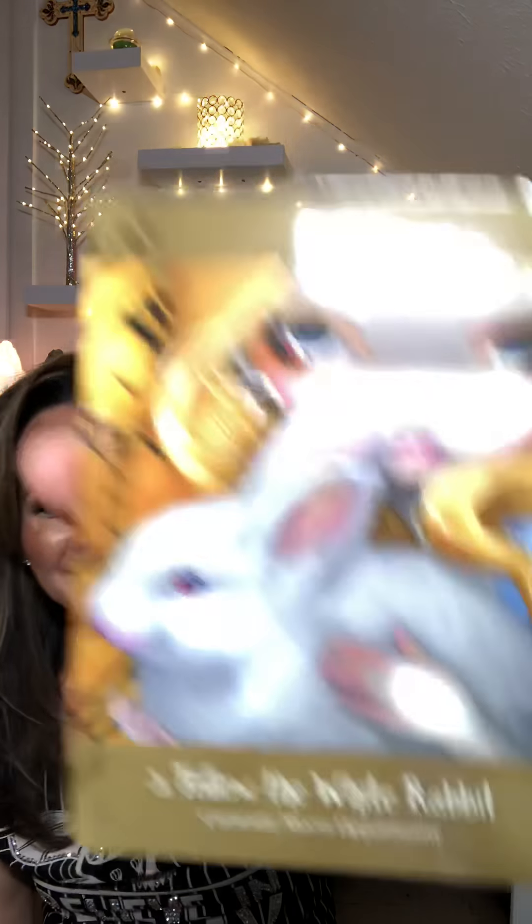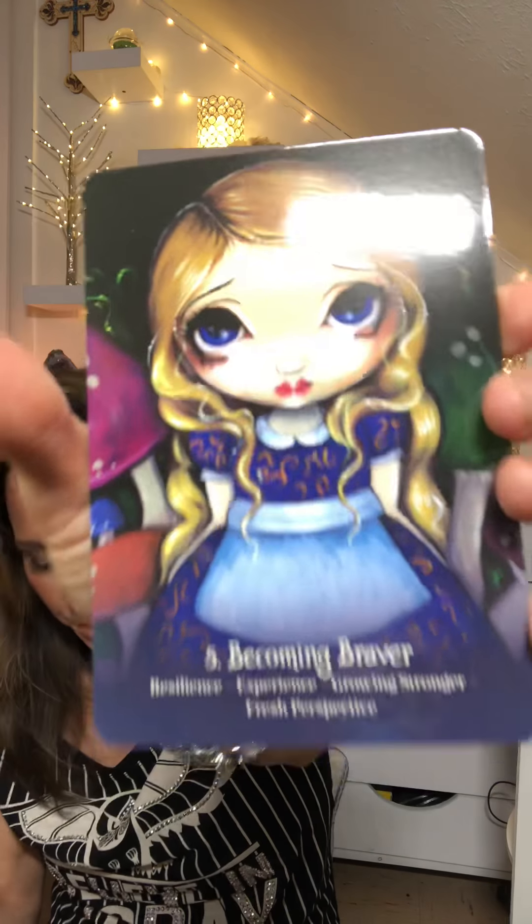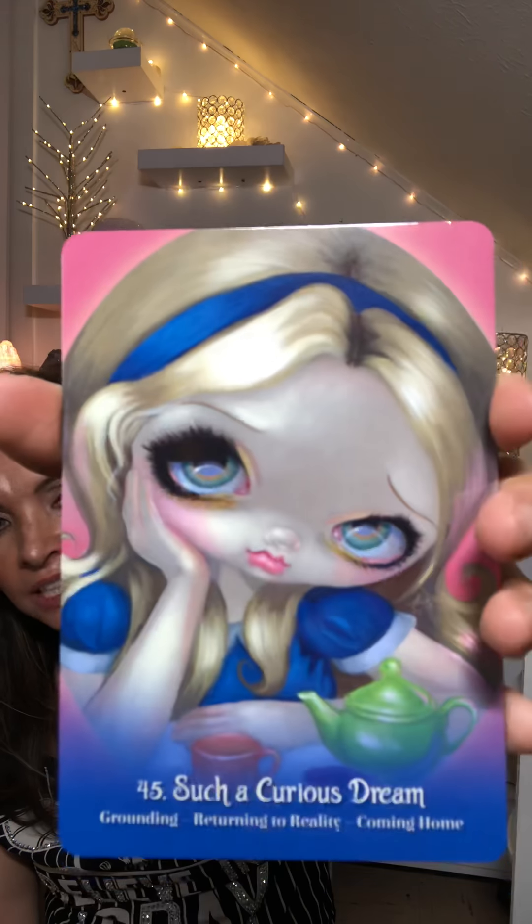'Follow the white rabbit.' Just like Alice in Wonderland. 'Falling.' 'Becoming braver.' I want to pick up messages. So far I'm just loving the cards. 'All in the golden afternoon.' The font is a little unique. 'Do not drink poison.' No, no — don't drink the poison. I love Disney. Wouldn't it be cool if they made more cards like that — Beauty and the Beast? 'Such a curious dream.' 'Grounding — returning to reality, coming home.' 'Forget who you are.' Looks like Bambi in that one. 'Mortality.' Look at her eyes — so dreamy.